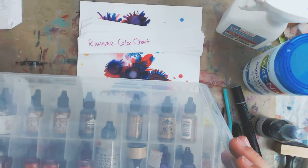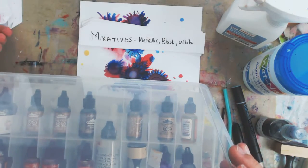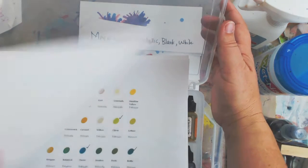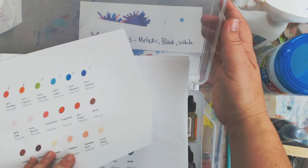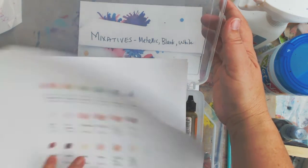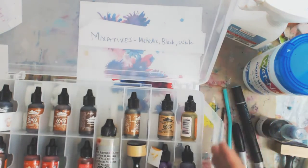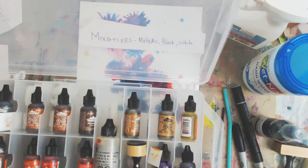About that color chart — you can download it from Ranger. They have several different ones, but I recommend this one with all of the colors. I'll put that link down below and over on my website.